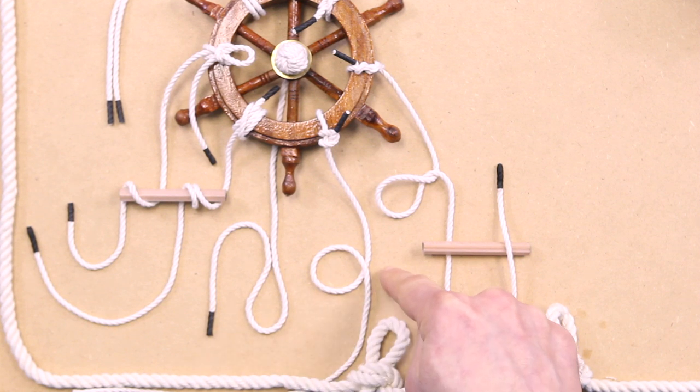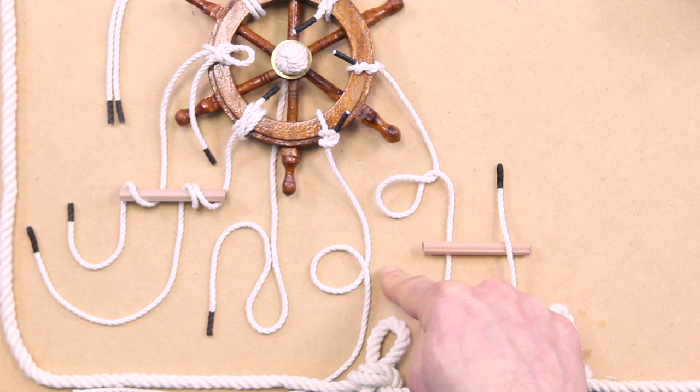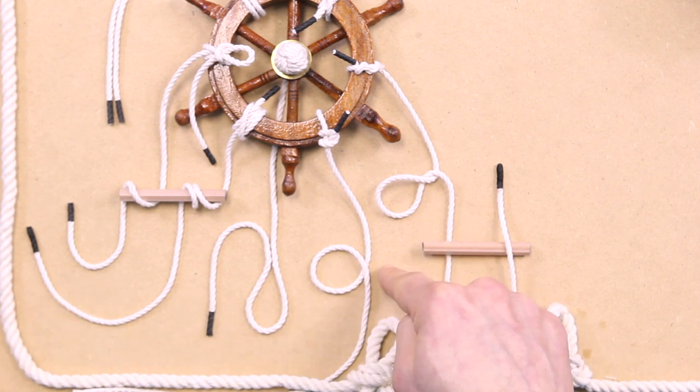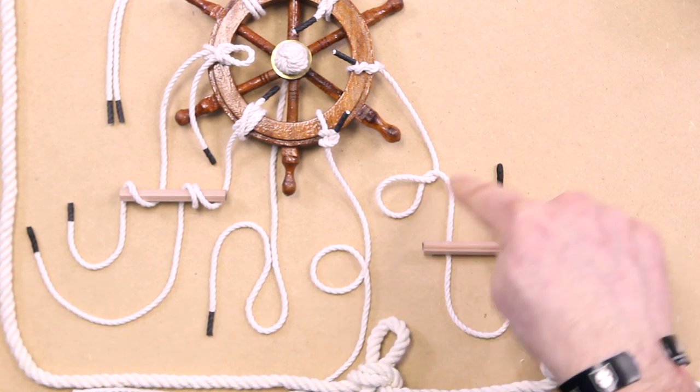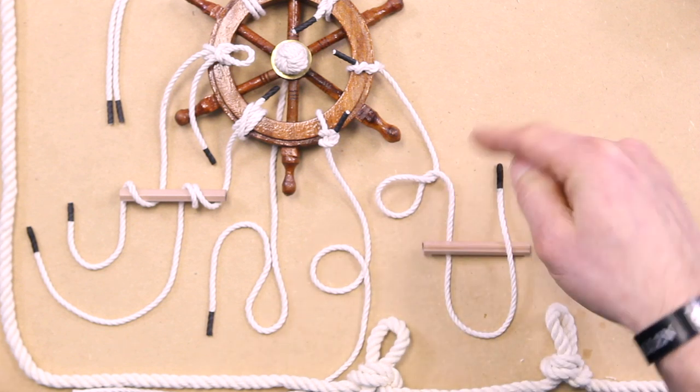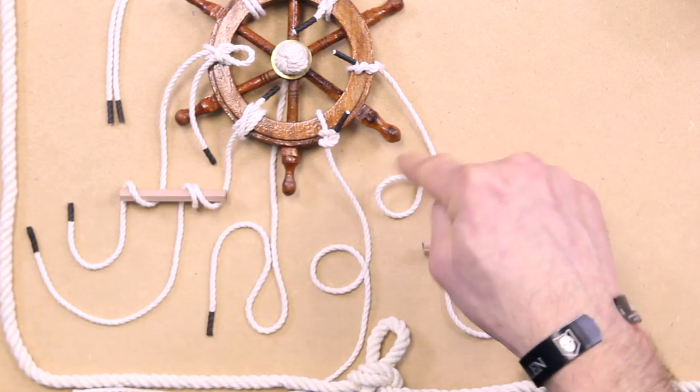Then you have a loop, which is just a circle formed by laying the rope over itself, and it's separate from what you would call the loops category of knots. And then you have an elbow, which is just like a loop but with an extra twist — you just twist it once you have that loop formed.